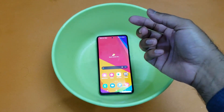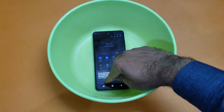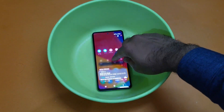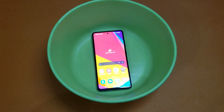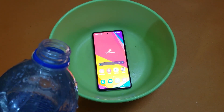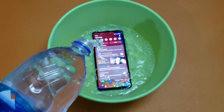Let's make the brightness of the device full so it can give us good overall detail. Here we go — brightness is full. I have the bottle in my hand, so I will pour the water in and see how it survives the IP67 rating. Let's begin the test.